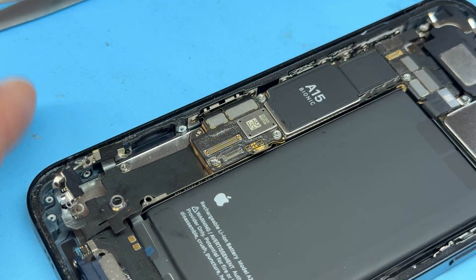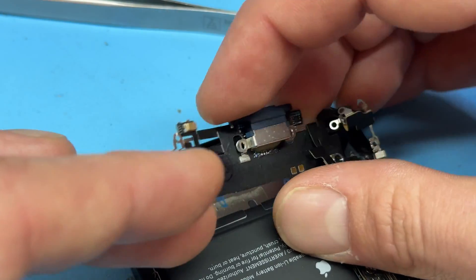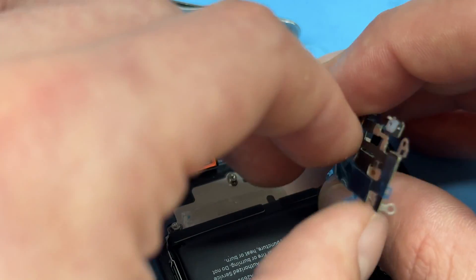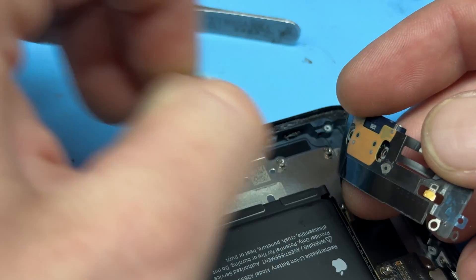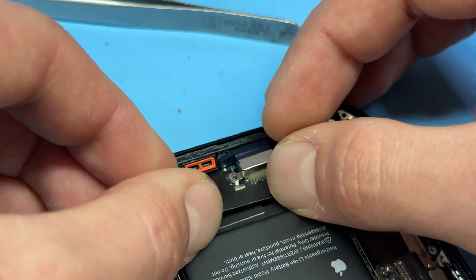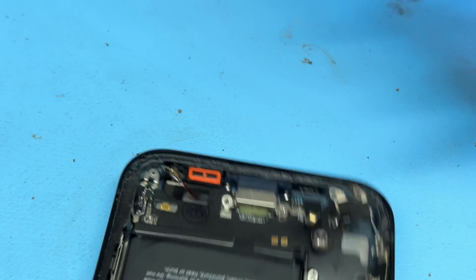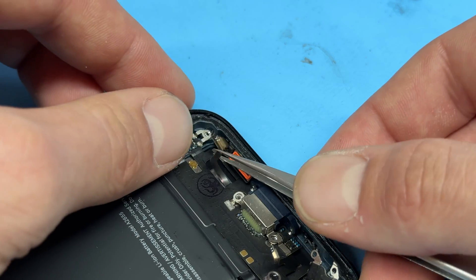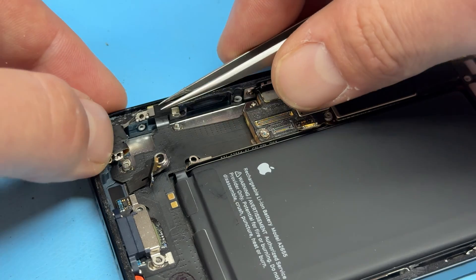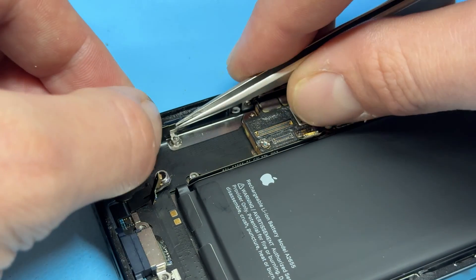Now we're going to line up the charging port itself. It needs to sort of slide under the microphone area, so peel off any plastic films from the back and slide the flex cable underneath that mesh area. Then we can worry about the microphones — line those up and get them to sit down securely. Take a look at this little flex cable here and make sure that lines up nicely.